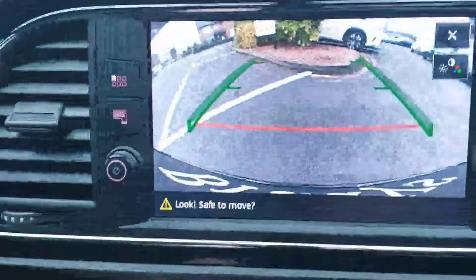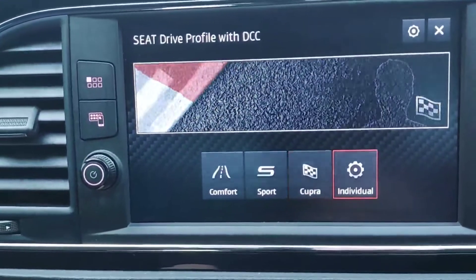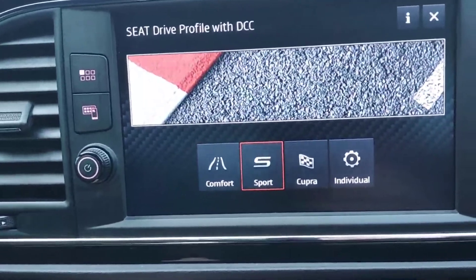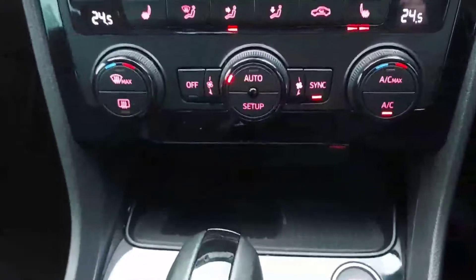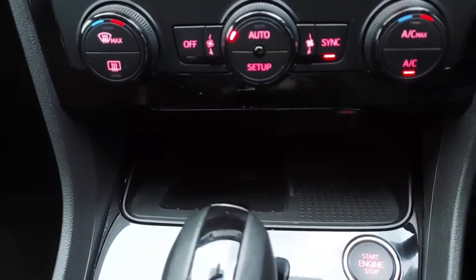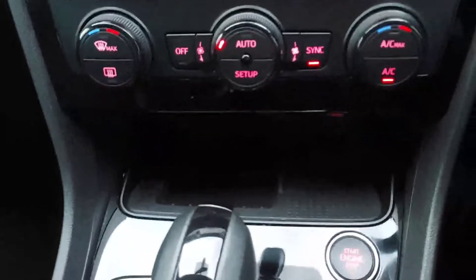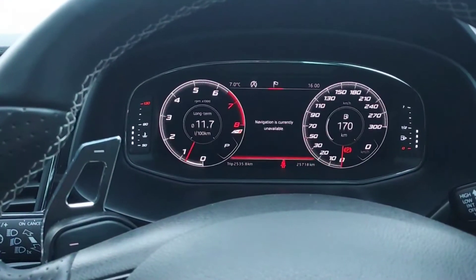For a bit of fun, you have the driver profile selector where you can change the profile from Comfort, Sport, Cupra, or Individual. The car also has a connectivity box which will charge your phone and give you a boosted signal in areas with poor reception. You can also change the dashboard display as shown.